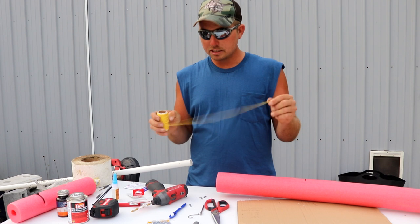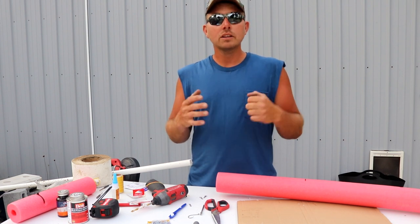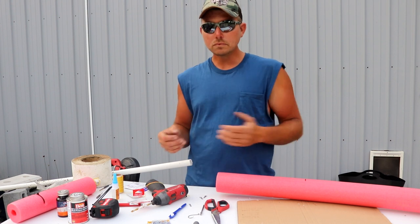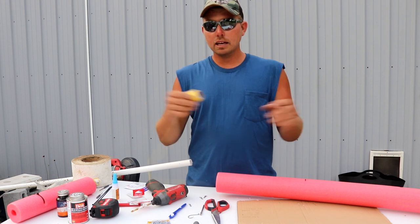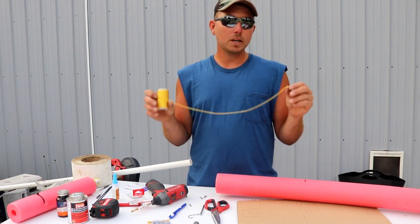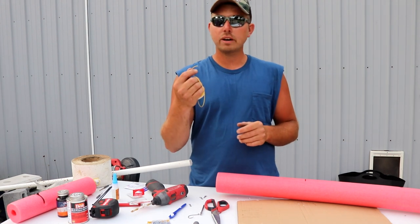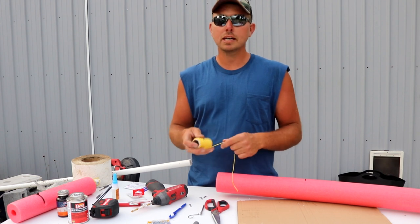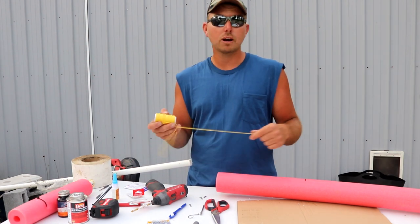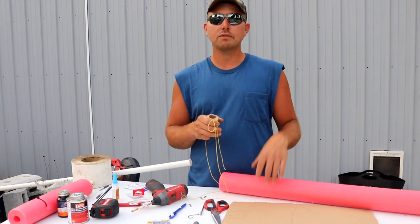Now let's talk about line, because I see a lot of people using twisted mason line — that's what was on both jugs I showed you. Twisted mason line is not what you want for jug lines because you have to singe it or it unravels badly, and it balls up if you don't have a swivel. Go to the store and spend a couple extra dollars on a roll of braided mason line. Braided mason line has a higher breaking strength in the same small diameter, and it won't unravel because it's braided — no need to singe it. Some of these jugs I've been running for five or six years with no problems.